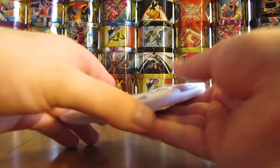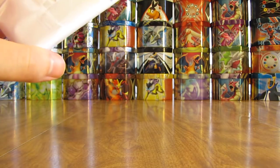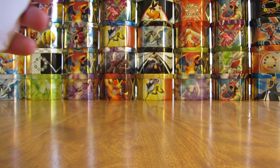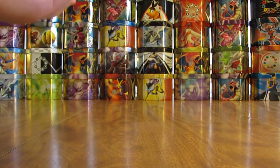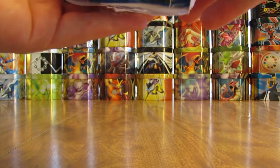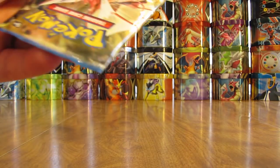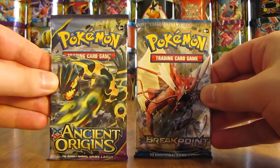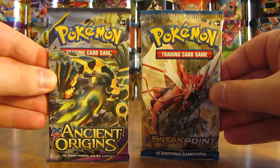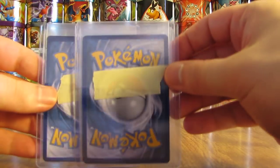Now we'll have a link in the description of this video with their channel. Here is the pack and I'll carefully cut it open with my handy scissors. Two booster packs on the inside — they are sealed booster packs, that's the way the note made it sound — and then four cards. One Ancient Origins, one Breakpoint. Save those for last, and then four cards here.